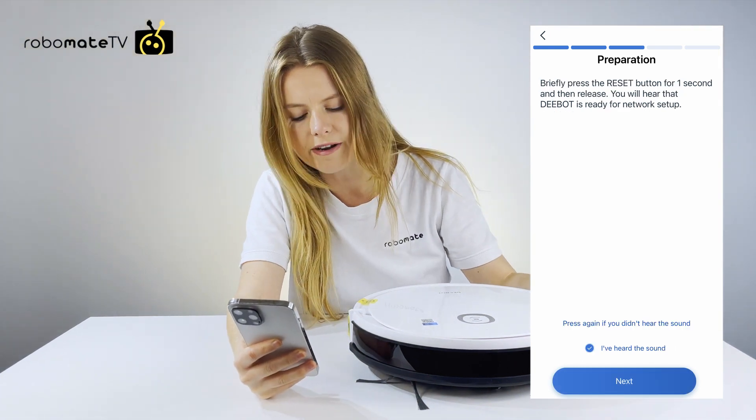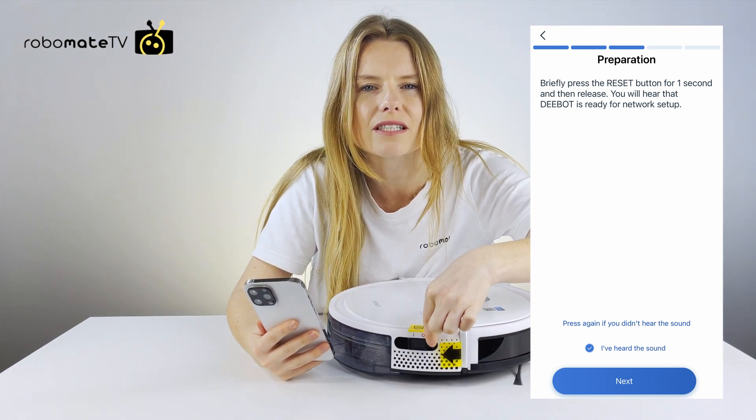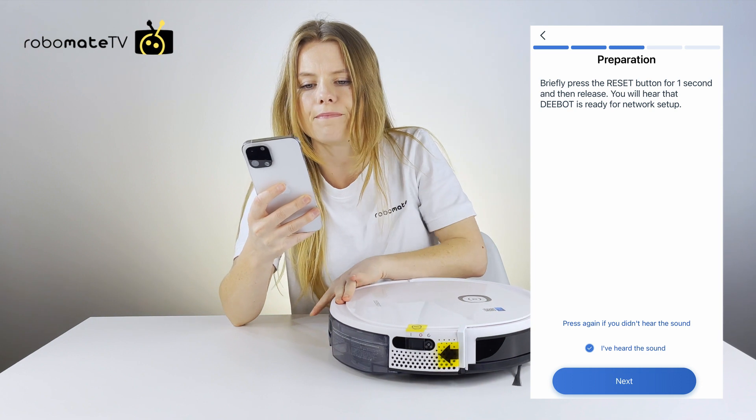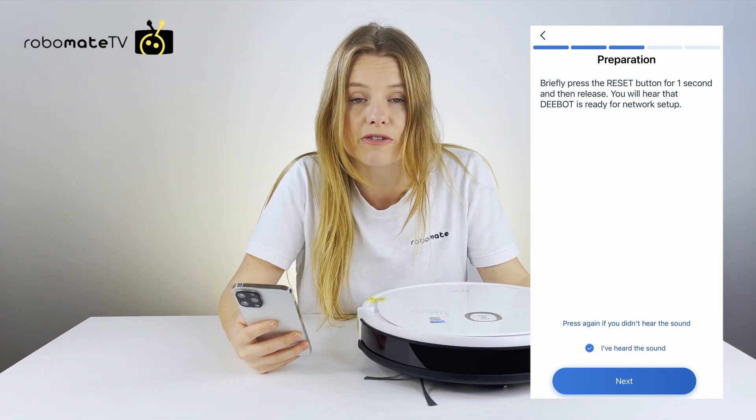Then you briefly press the reset button here — this is the Wi-Fi button that you find on your unit just there. Once you've done that, you will hear a sound and it will say that the robot is ready to set up.